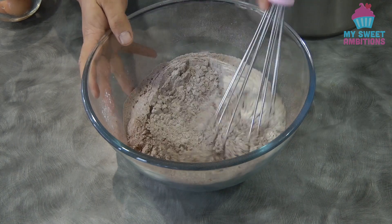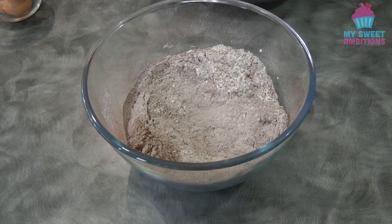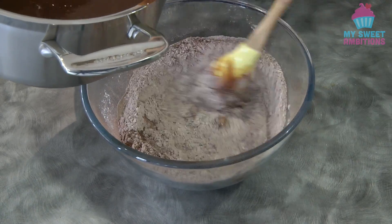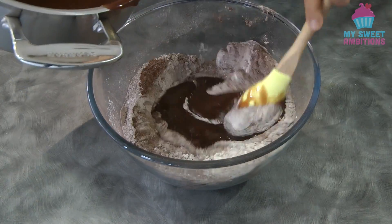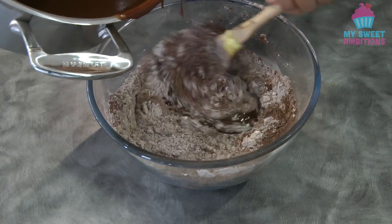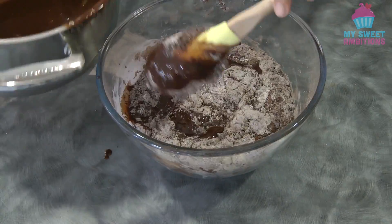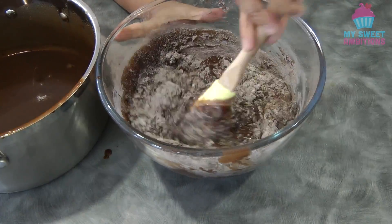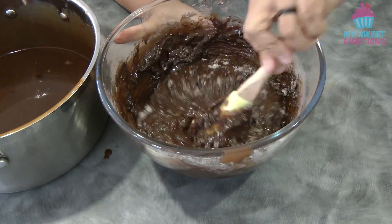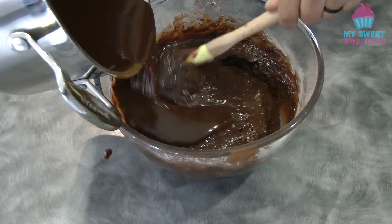And then we're just gonna combine the wet and dry ingredients — add the liquid ingredients to the dry ingredients slowly. When adding the liquid ingredients, make sure to stir using the folding method so we don't develop the gluten. By the way, your oven should be preheated at 155 degrees Celsius.